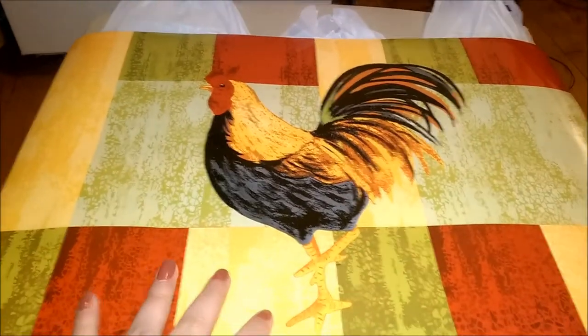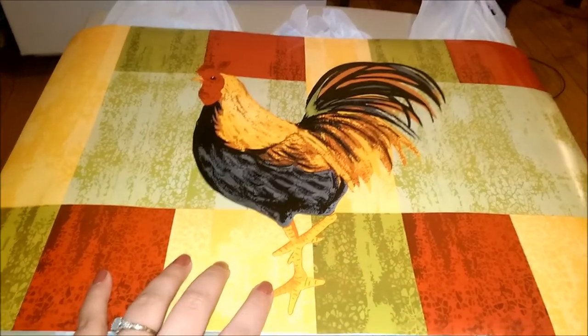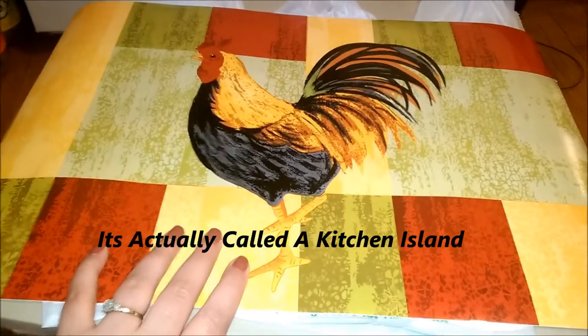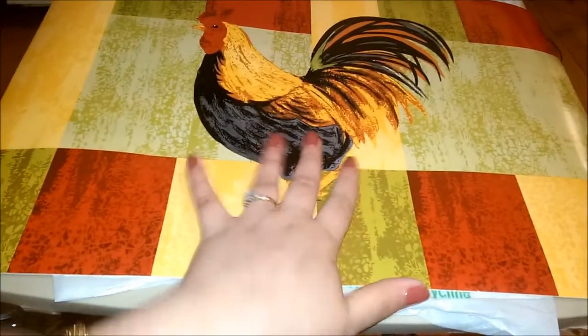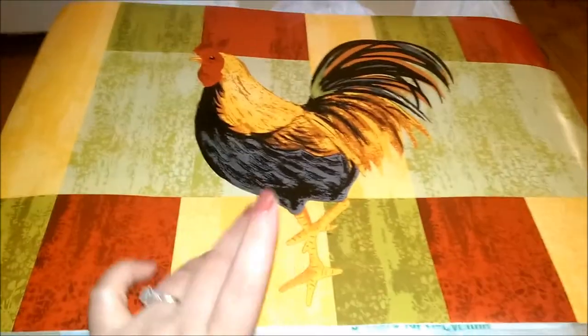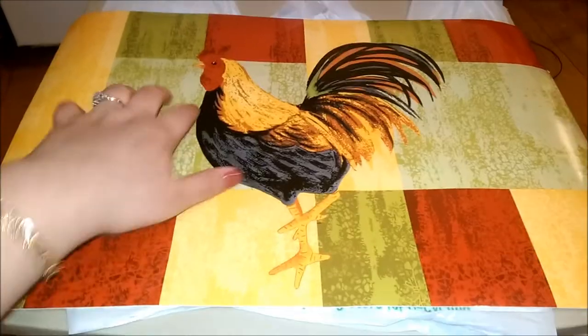I grabbed a placement mat. I only grabbed one because my kitchen table is quite small and I'm not sure if I'm going to put it there. I really bought this for my portable cabinet that I bought from Walmart — it has cabinet space underneath, a drawer, and a countertop that's kind of like a cutting board in wood. I think I'm going to put this on top of that for design and easier cleanup when I'm cooking.